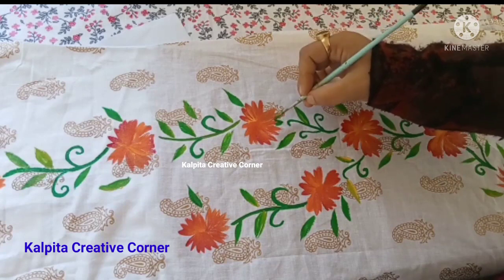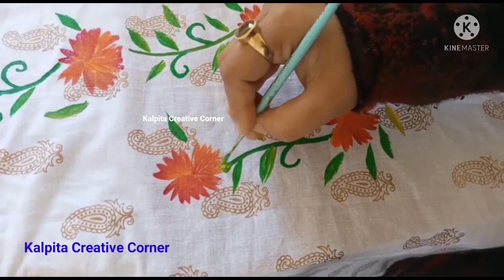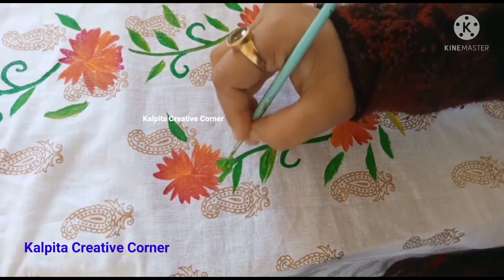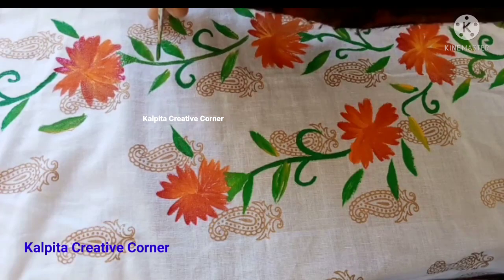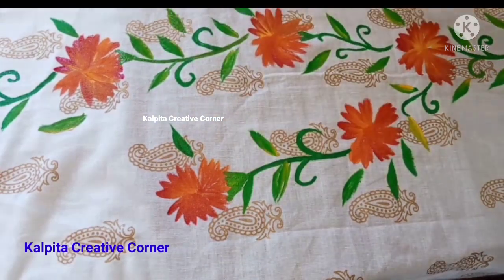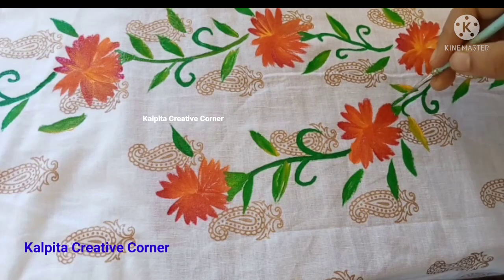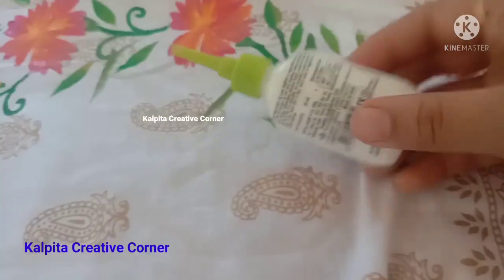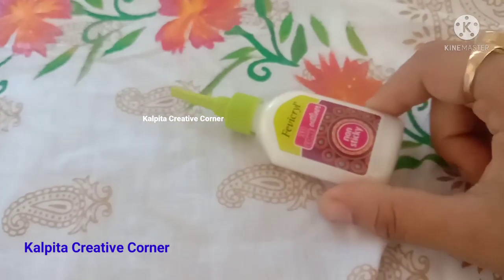I will mix this color with yellow and green. I will make this on the palette. I will show you the 3D outliner.